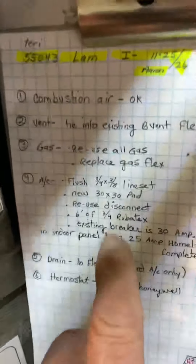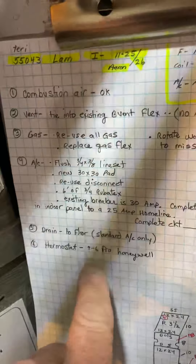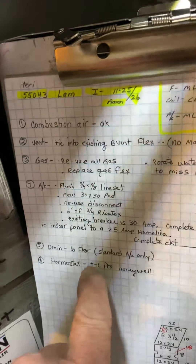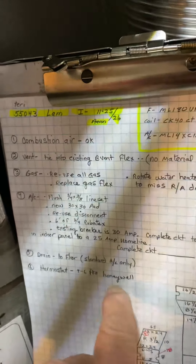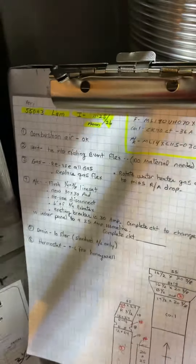The drain is to the floor, so standard order with AC only. For the thermostat, I'm going to put on a T6 Pro. Jason has those and I verified that he will put it out with the job. And that's it.